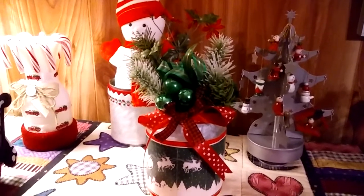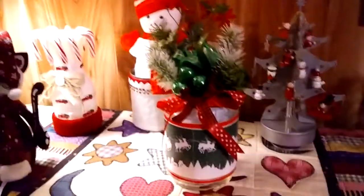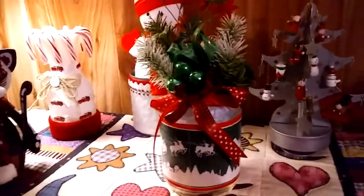We are going to decorate minimally too — no big tree for us. Just little items that I've made at different times of the year, collected at the thrift store, Dollar General, or Dollar Tree. I've upcycled some stuff from my craft room and also made some new things, and I'm going to show you them now.